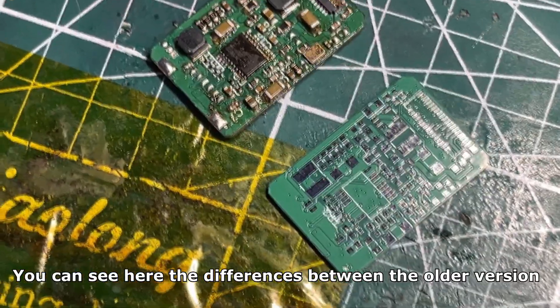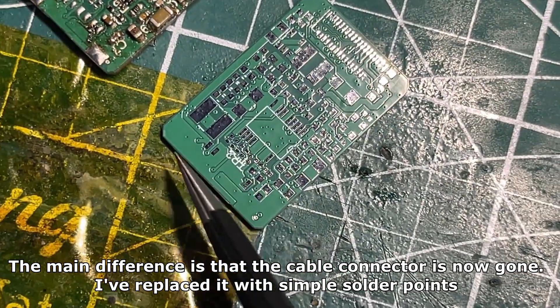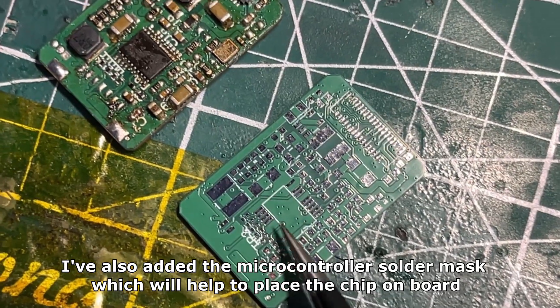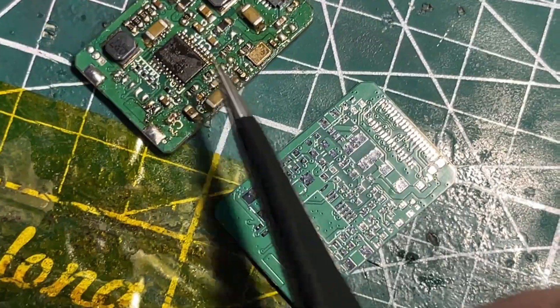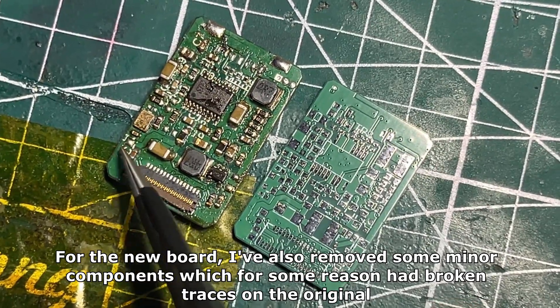You can see here the differences between the older version. The main difference is that the cable connector is now gone — I've replaced it with simple solder points. I've also added the microcontroller solder mask which will help to place the chip on the board. I've also removed some minor components which for some reason had broken traces on the original.